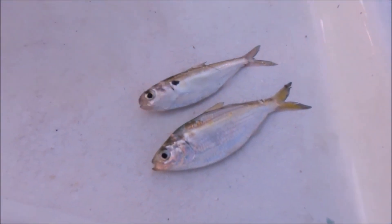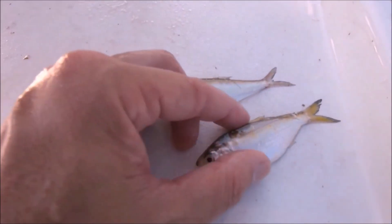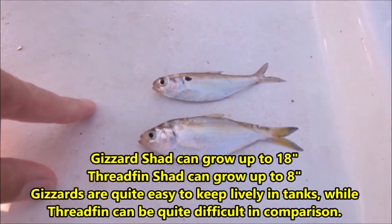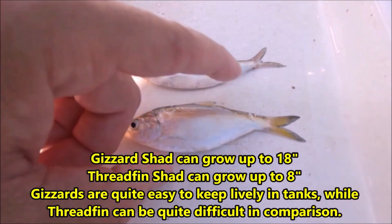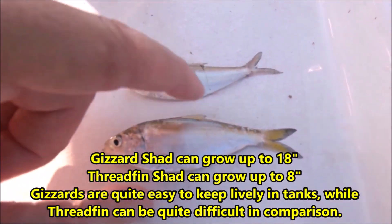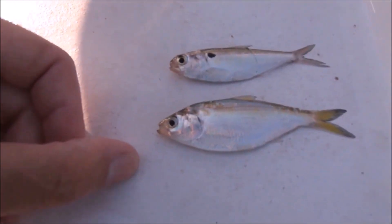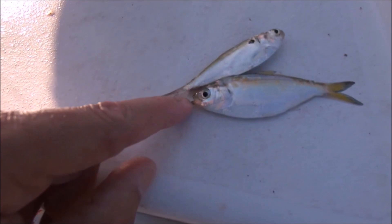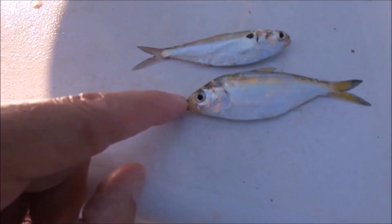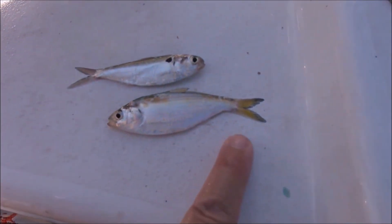These are two of the baits we caught - this is a gizzard shad and this is a threadfin. The herring were much larger. They both have that little thread fin on the dorsal, so that's not the way to tell them apart. If you look at the mouth, see how blunt that top nose is? This mouth here is a little closer to the mouth of a herring.